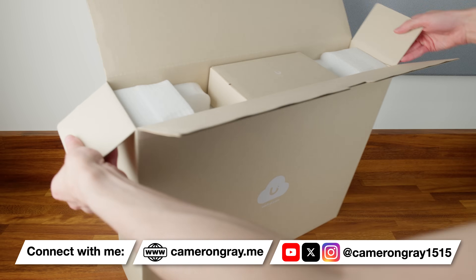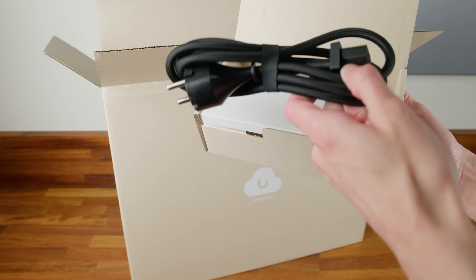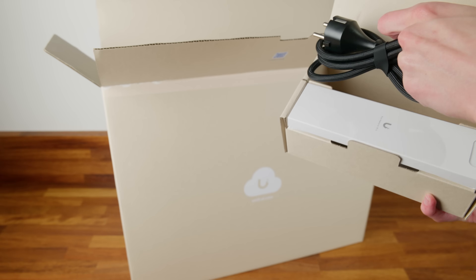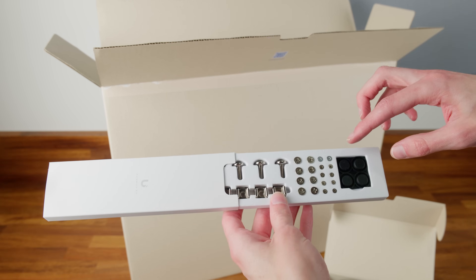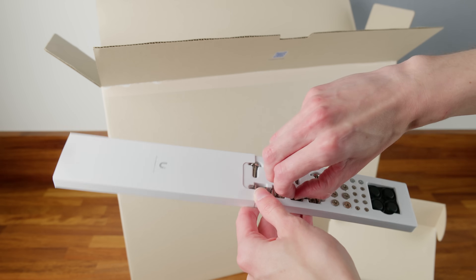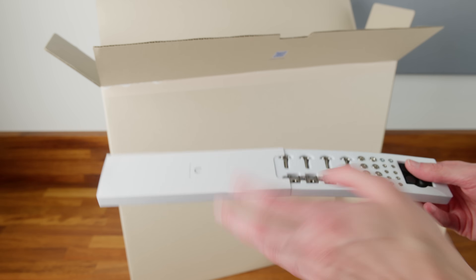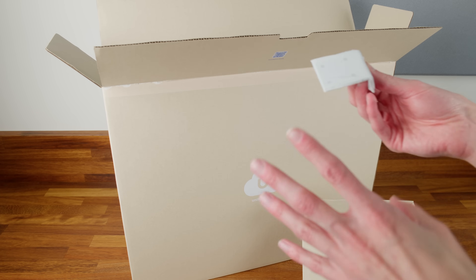Opening the box, it's very similar to most other UDMs. You get a box of accessories including a power cable — mine has a European plug since it's a review sample, but you should get one for your country. You also get screws for the rack ears and hard drives, rubber feet for table use, and cage nuts. Note for European users: these cage nuts are imperial sized, so keep them separate from your metric cage nuts.